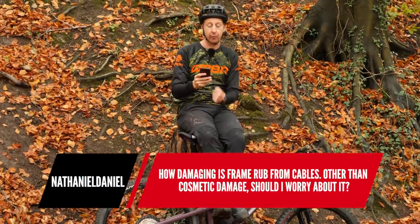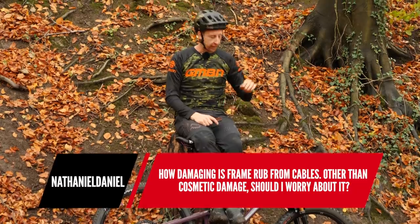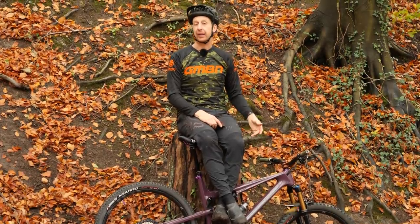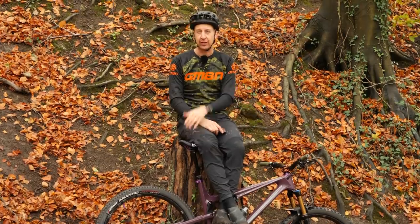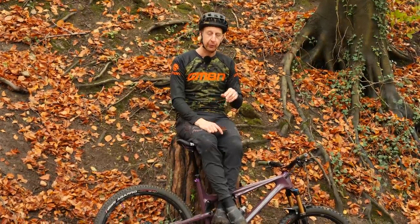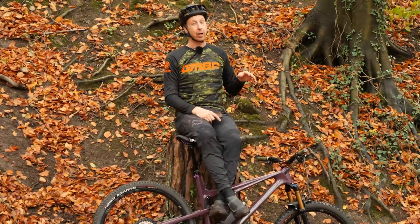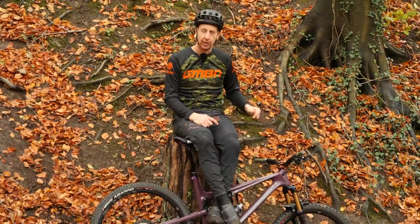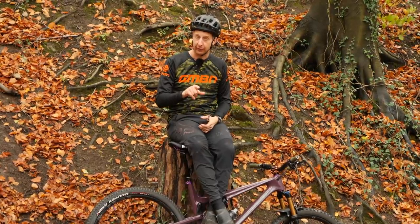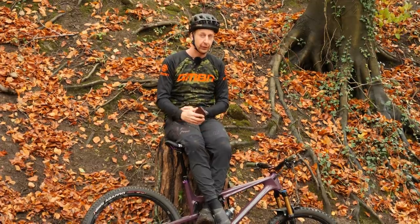Next question: how damaging is frame rub from cables? Other than cosmetic damage, should I worry about it? It depends on where it is and how it's happening. If it's around the head tube it's just going to do cosmetic damage — it'll damage your pride. If your bike is made of steel you could get corrosion, so you do want to protect against that. I have seen some forms of damage from cables you cannot come back from — on a mega lightweight cross-country bike with a carbon steerer tube fork, the brake hose was rubbing on the steerer tube and bored a groove in it. Can you imagine having a groove in your steerer tube with the amount of force that goes through it? I've never seen anything break from it, but I reckon it probably could. Keep an eye on it.